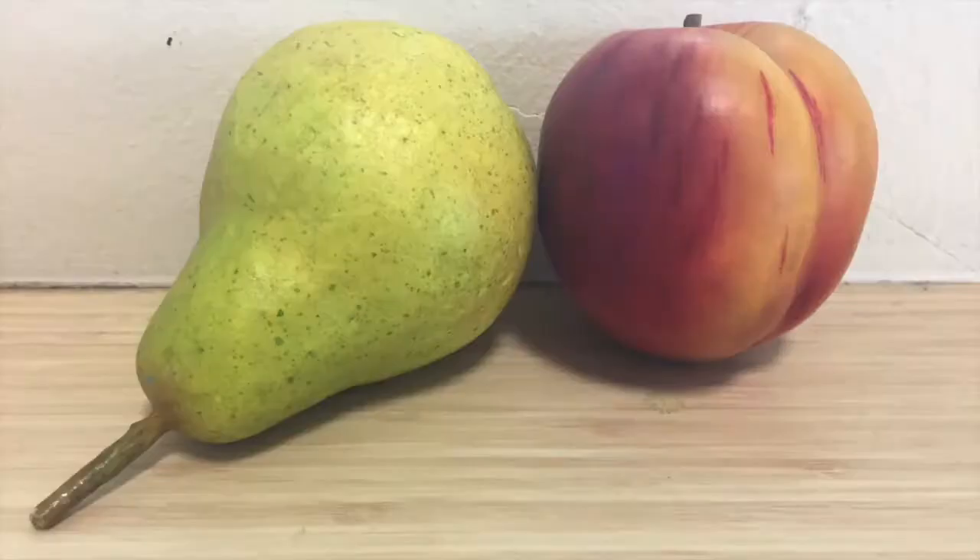Hi, and welcome to this tutorial on how to draw and shade fruits with soft or chalk pastel.